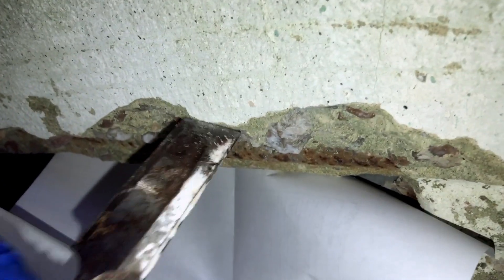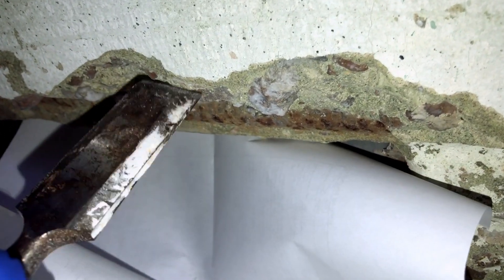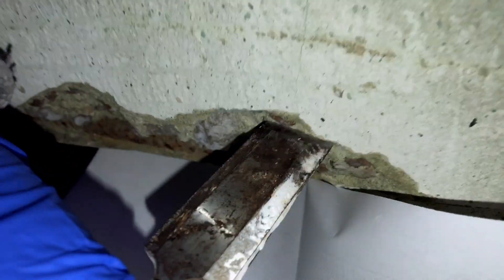This is how we take a sample for asbestos. We're chipping off concrete into this sheet of paper. We're trying to collect large pieces, not dust — as large as possible, but we cannot exceed one inch. There's a nice piece right there.